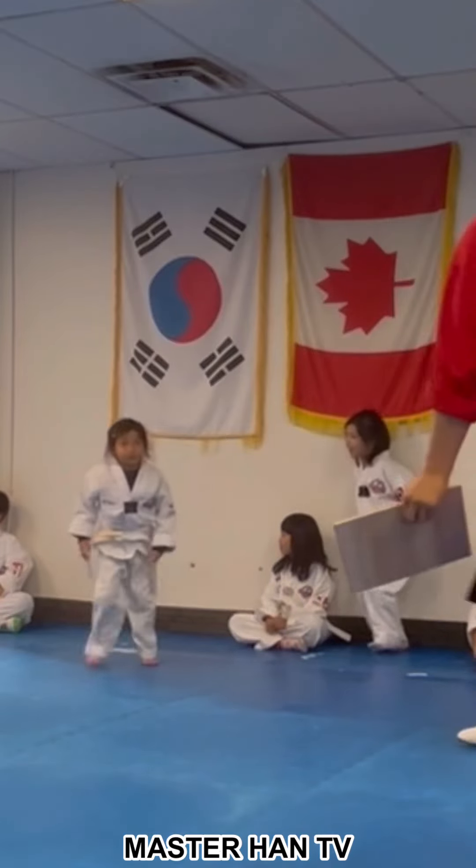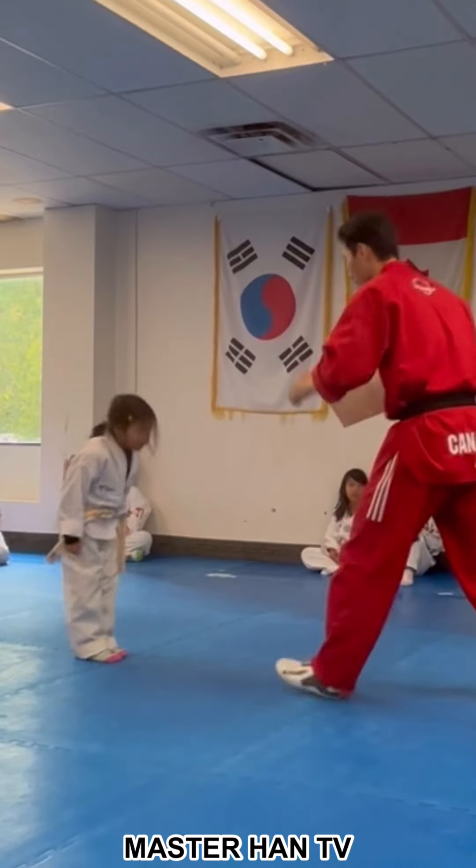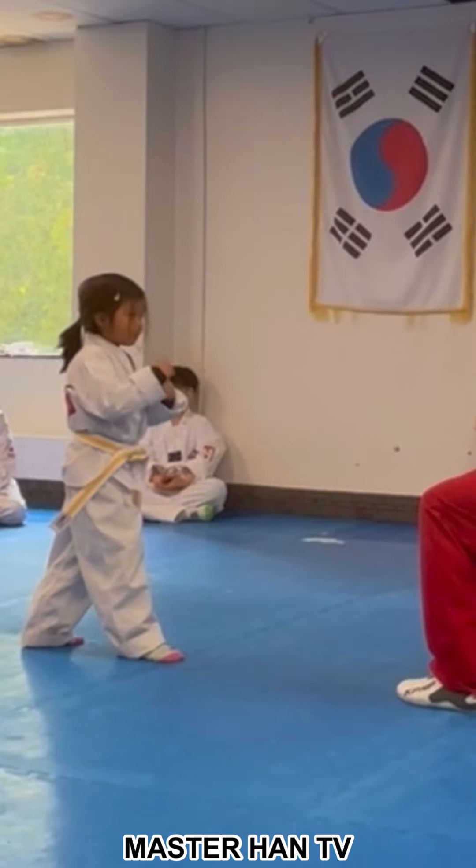Leila! Do you want me to get a board? Come here. Five inches. How high do you want, Leila? I don't know.